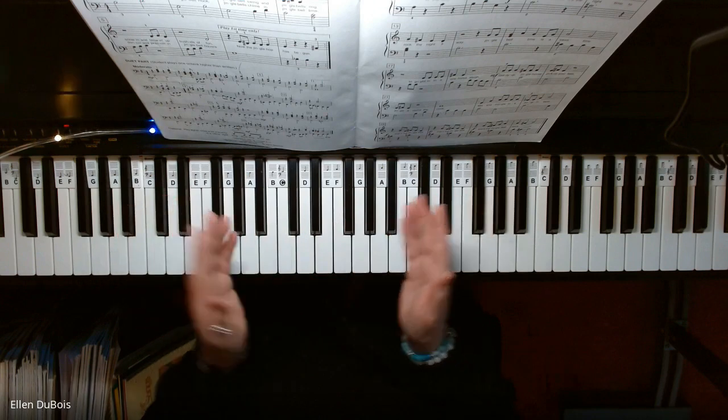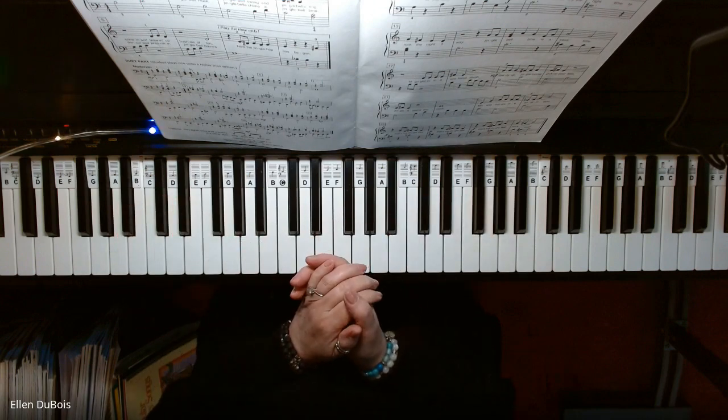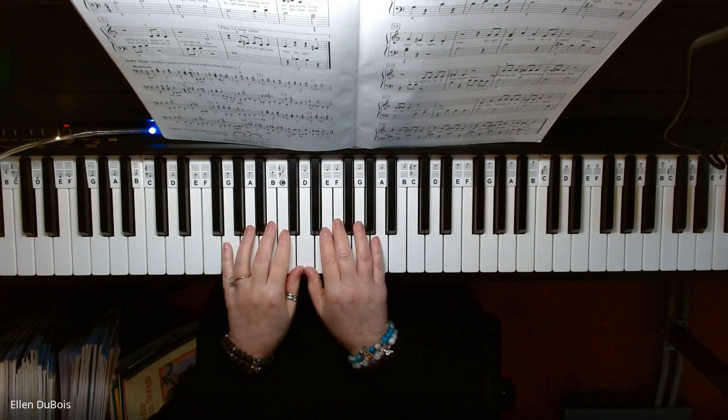All right, if you find my videos helpful, please hit that like and subscribe. I'd really appreciate it. And here is Jingle Bell Rock.